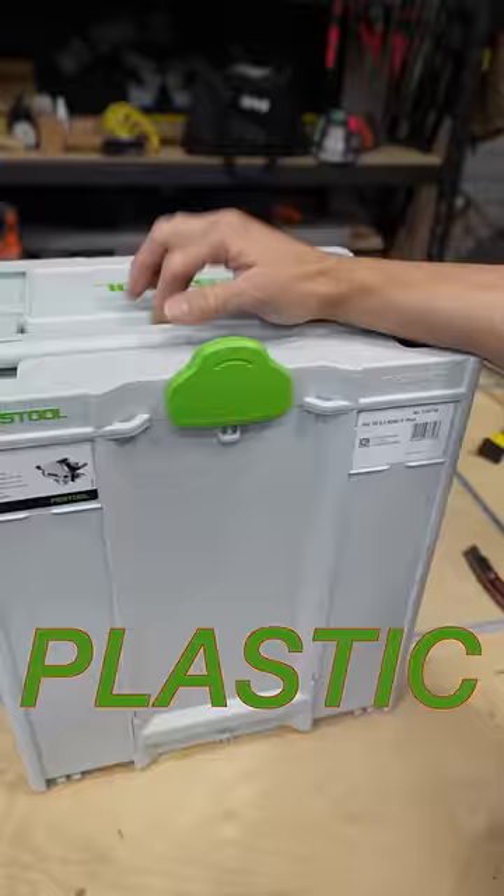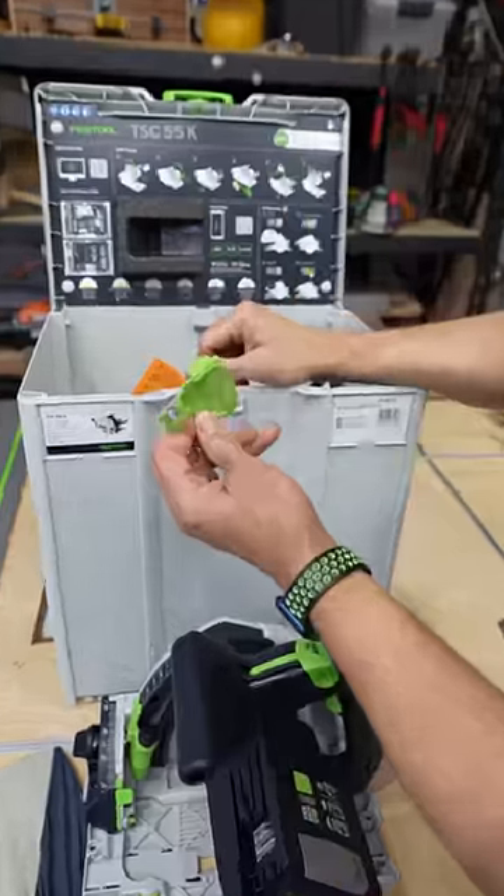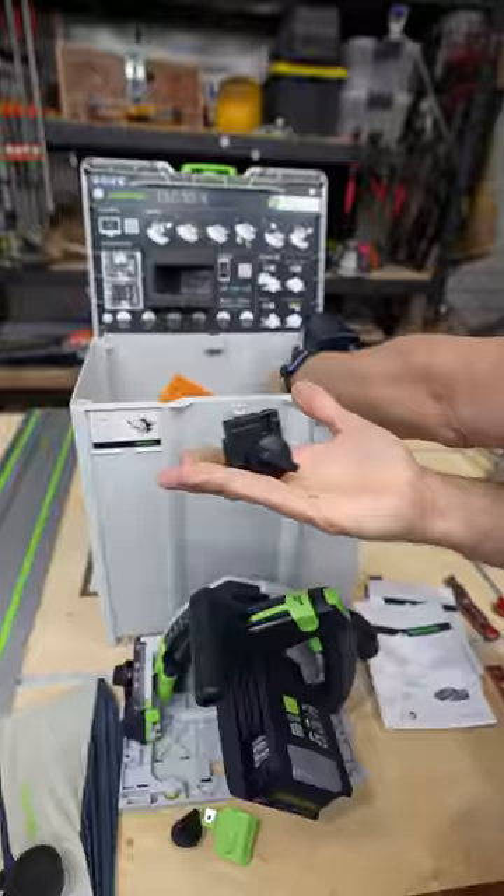You get a sustainer — it's a cool plastic box. You get the saw itself, you get the dust bag, and a couple of other included accessories. You also get a big thick instruction manual that comes with it.